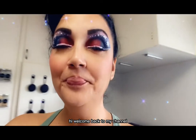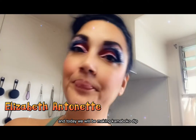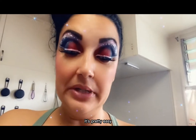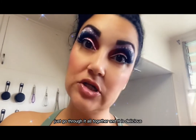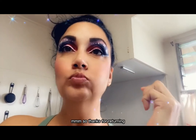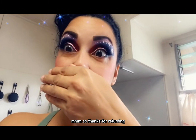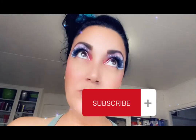Hi, welcome back to my channel. My name is Elizabeth Antonet and today we will be making kamaboko dip. It's pretty easy — you don't have to cook anything, just throw it all together and it is delicious. Thanks for returning. Like, share, subscribe, and I hope you enjoy it.